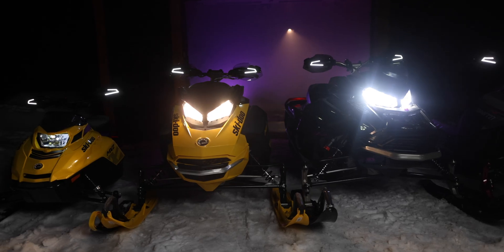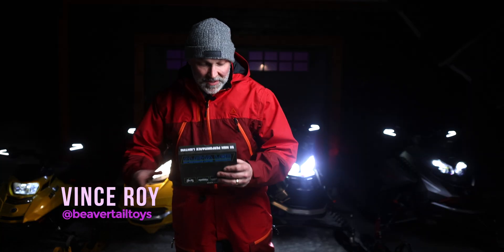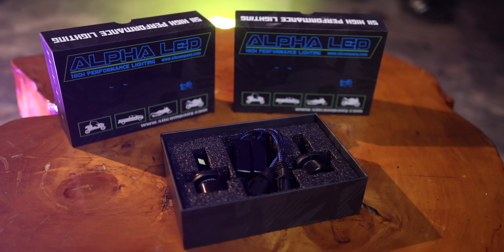Hey, salut tout le monde! In this episode, I'm going to replace the stock bulbs in these three Skidoos with the Psi Alpha LEDs, and then I'm going to compare them to the stock LED unit in the new G5 Renegade.